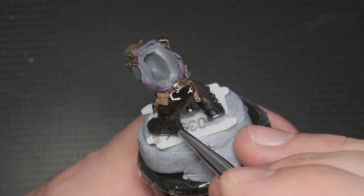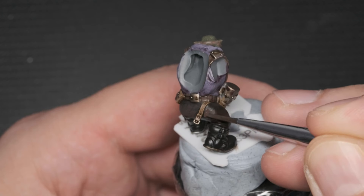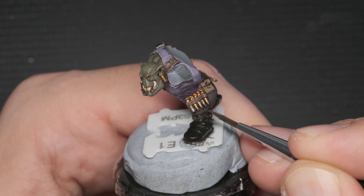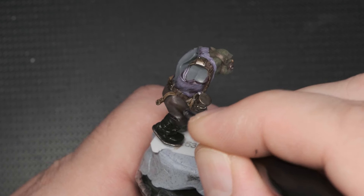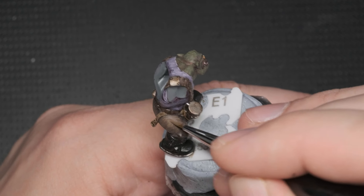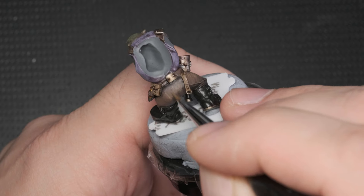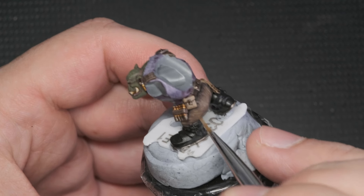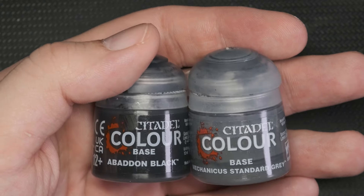I've mixed the base color with Catechon Flesh and painted it on in several layers, making sure the brush stroke ends on the highest, most upward facing point. When that was done, I used Catechon Flesh on its own and applied it similarly. To achieve an even lighter shade of brown, Steel Legion Drab was added to the Catechon Flesh, and finally just on its own, Steel Legion Drab was stippled and dry brushed on the most raised surfaces to suggest worn leather. The same technique was used on the boots.